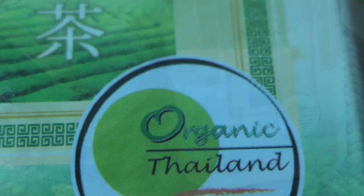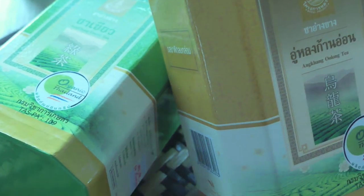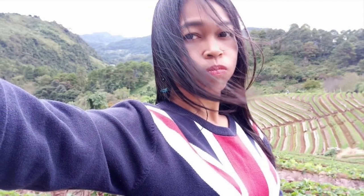Later you can get creative. What I use at the moment is a 50% mixture of green tea and oolong tea, and both of these teas were actually bought in the tea plantations in the northeastern parts of Thailand, where we spent some time about a year ago.